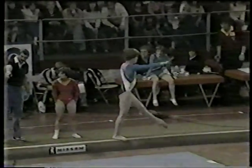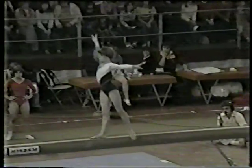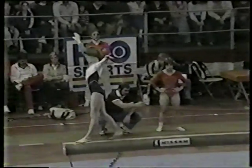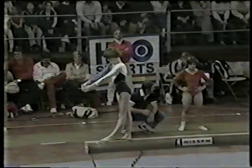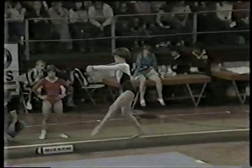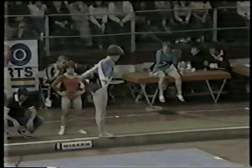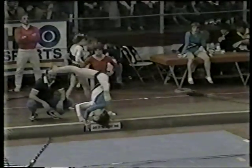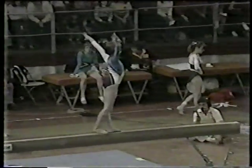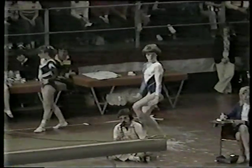Side aerial. Solid. Another acrobatic movement — back handspring, back layout. Smooth. She has a lot of interesting movements with her legs and her arms. Cute. Is that for the judges? Personality. A little originality — showing a little bit of herself.